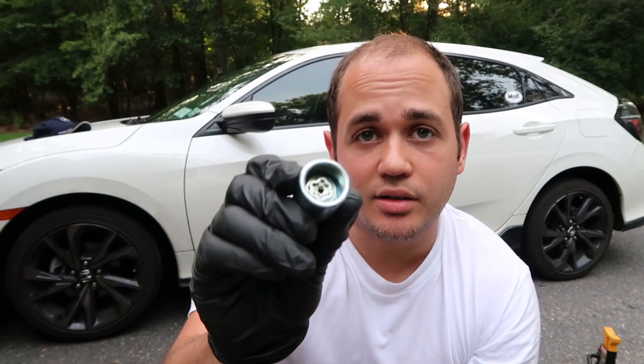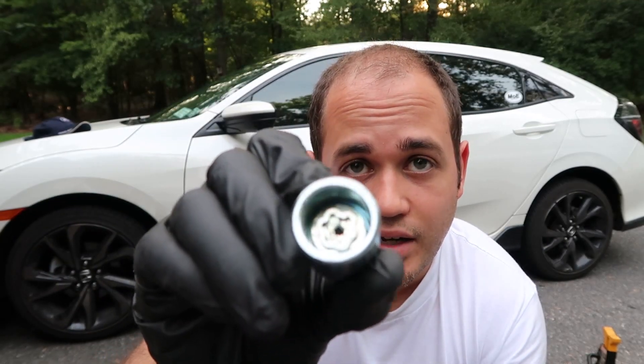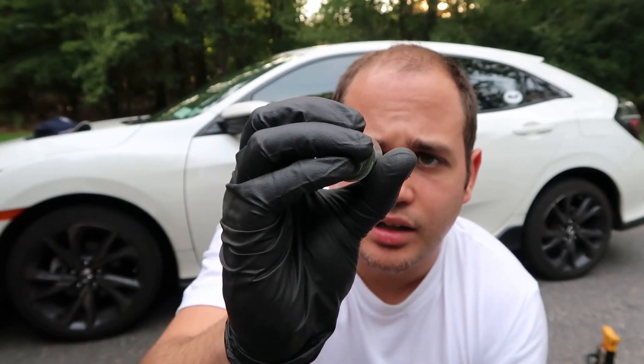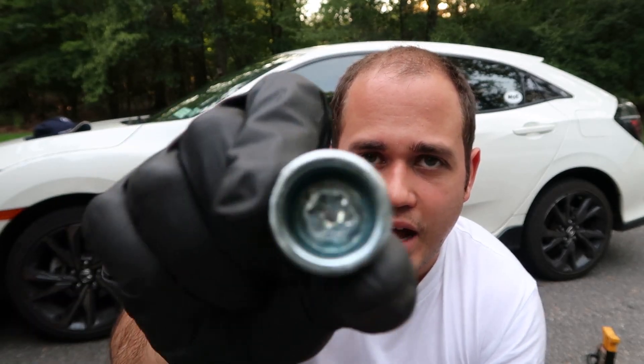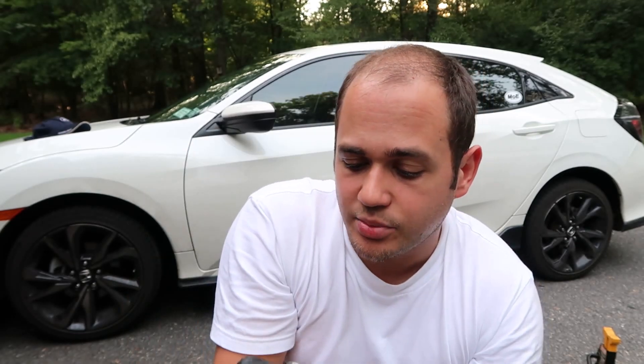So the way wheel locks work — let's take a look inside here. As you can see, it's like a little star-shaped nut, weirdly shaped so that you can't just copy it and take the wheel. So again, in theory it sounds pretty cool — you need this to take the wheel off.